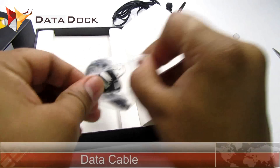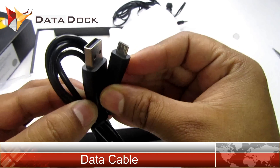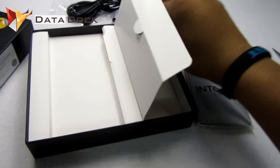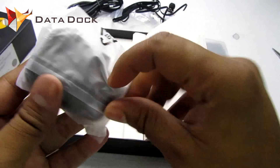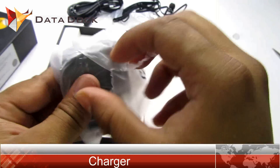Of course, you also get a data cable — a normal data cable for charging and data syncing. Apart from that, you will definitely get a wall charger.